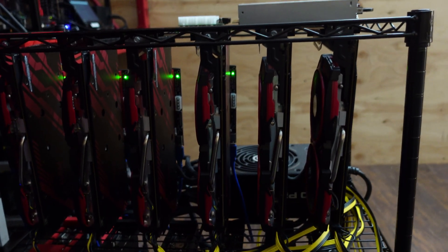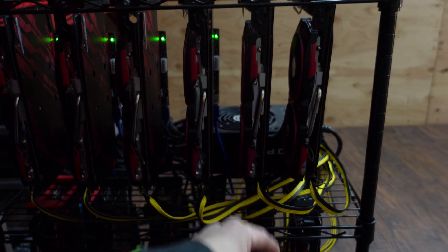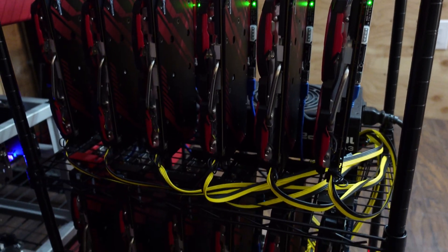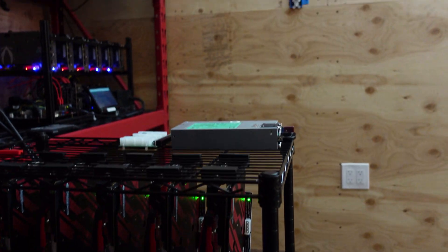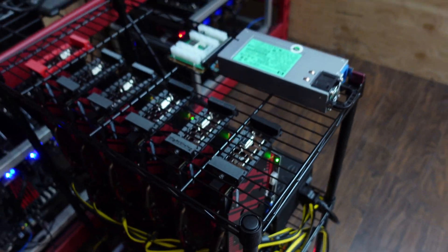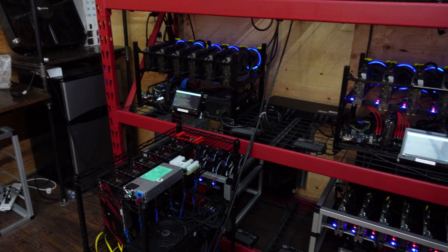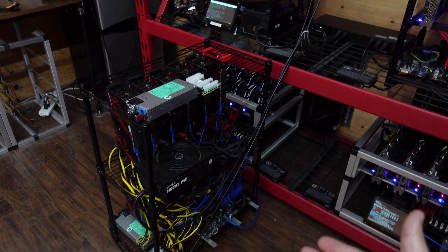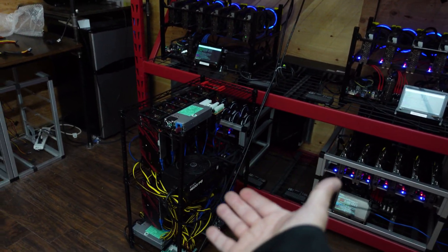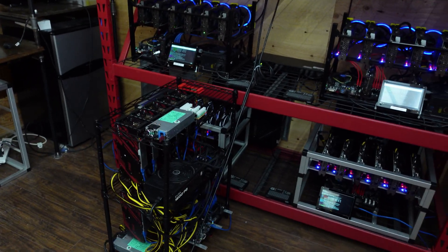So I can run six cards off one PSU no problem. Then rather than buying a second ATX power supply, get a server PSU instead. In my opinion, buying another ATX wastes money and wastes a 24-pin connection that could be going to another motherboard. If you buy two server PSUs instead, you could split your setup across two mining rigs and you're good to go.